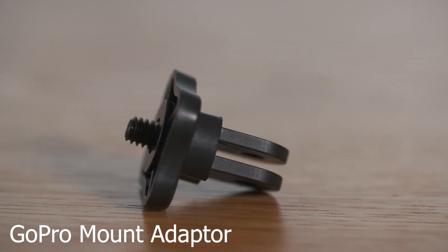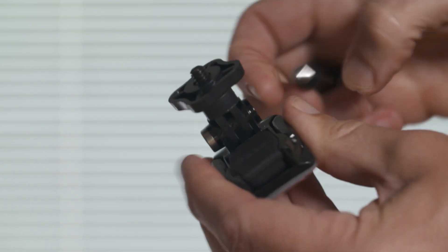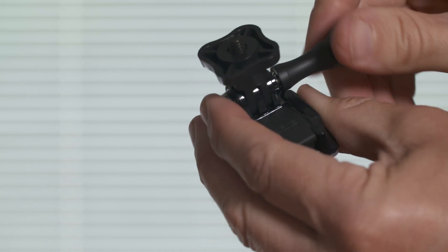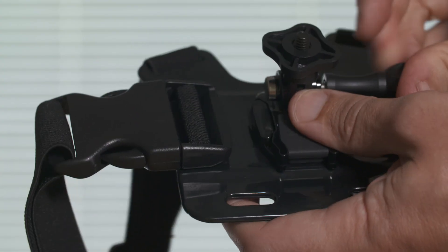This accessory is a GoPro mount adapter. It's worth every penny — it will convert all of your GoPro mounts so that you can use them with your Insta360 One X camera. This mount goes from a GoPro mount to a quarter inch thread and slots into all your GoPro mounts easily and quickly.